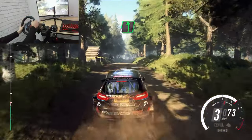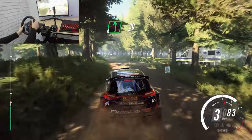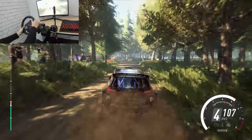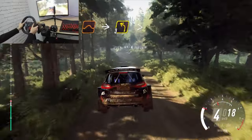Tight, 6 left over crest. Extra, extra long over junction, 30. Keep in the middle of a jump. Into 3 left long, tightens, 80.